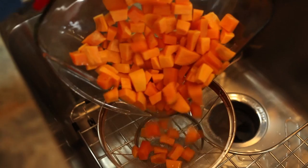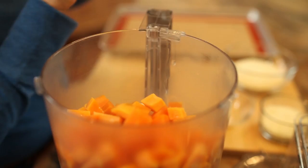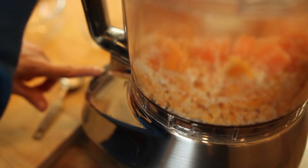Add the semi-cooked sweet potatoes to a food processor and combine them with the parmesan cheese. Pulse them a few times — you want a chunky texture, not pureed potatoes. If you don't have a food processor, you can do this in a bowl with a potato masher.